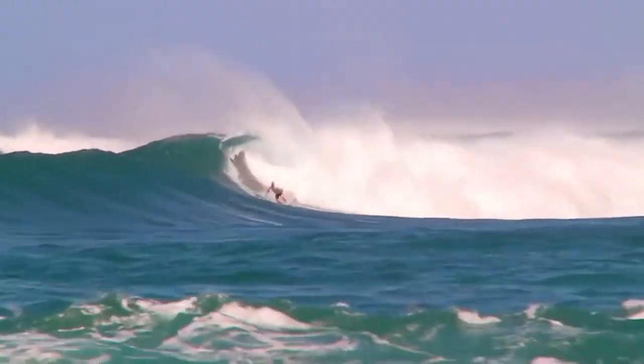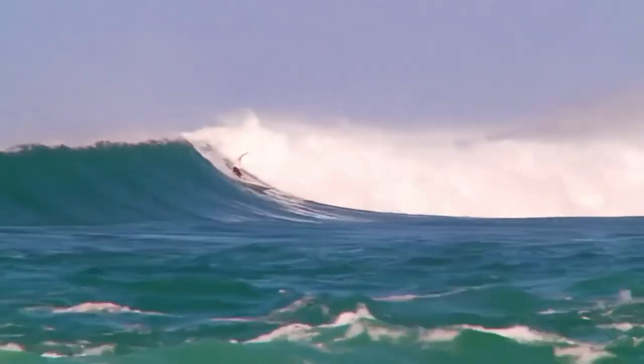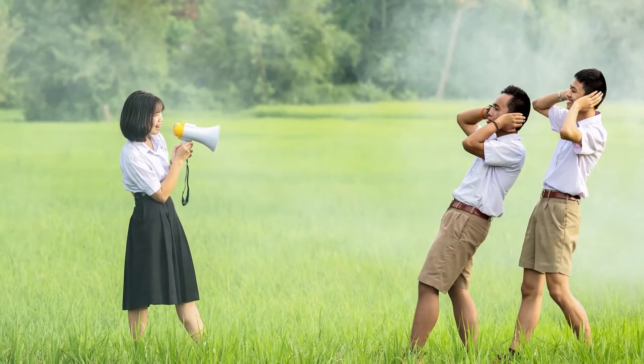Now we've pretty much covered the basics of making a surf song. Yes, it is that easy, but one important thing is missing.